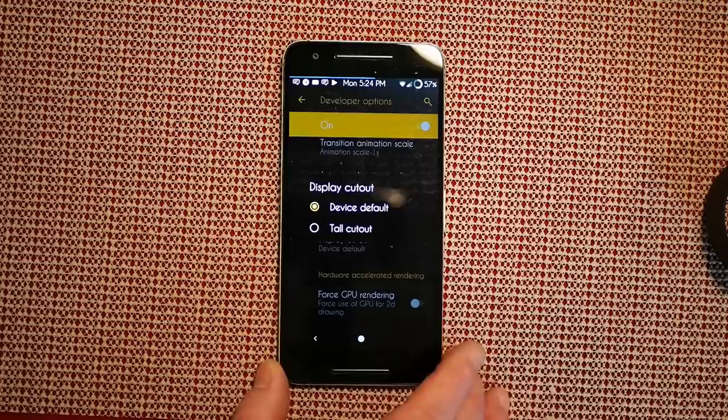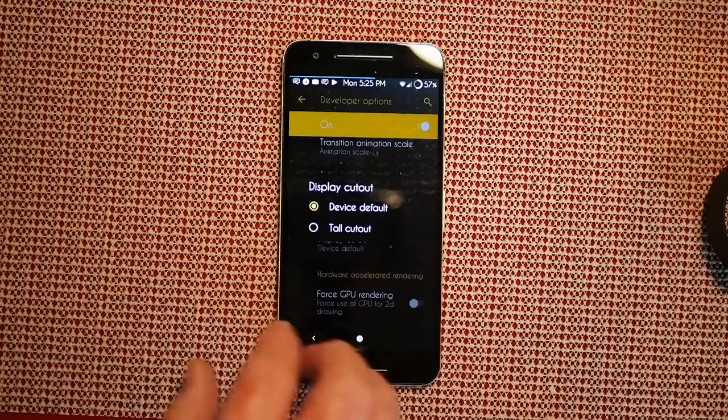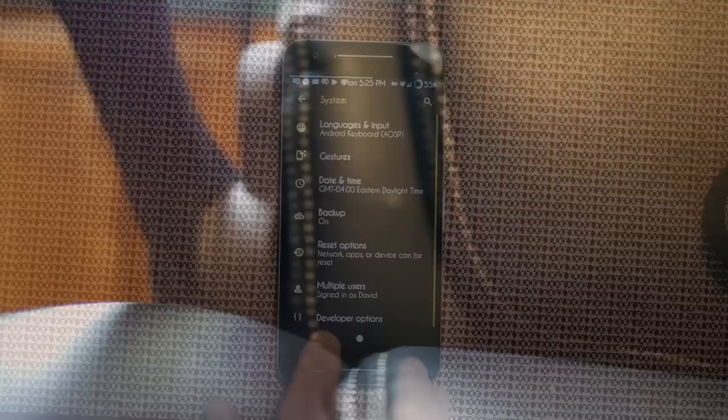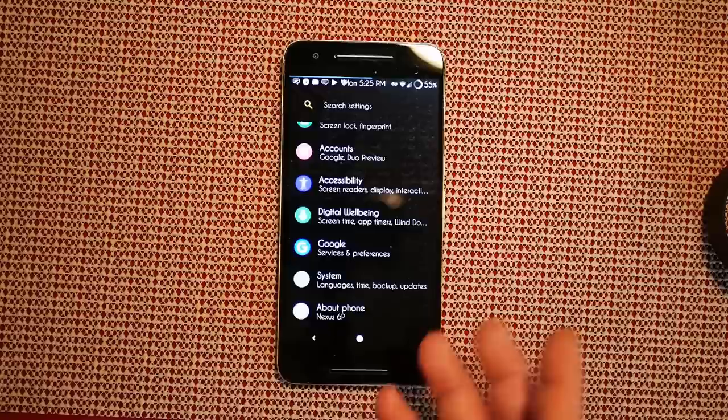Display cutout is a Pie thing for devices with a big notch — you can run without it as it's supposed to be, or you can put a tall cutout in there. You can see how that blacked out on mine. I'm going to go ahead and turn that to device default to get rid of that. That's pretty much it for Developer Options that's different from a stock device.